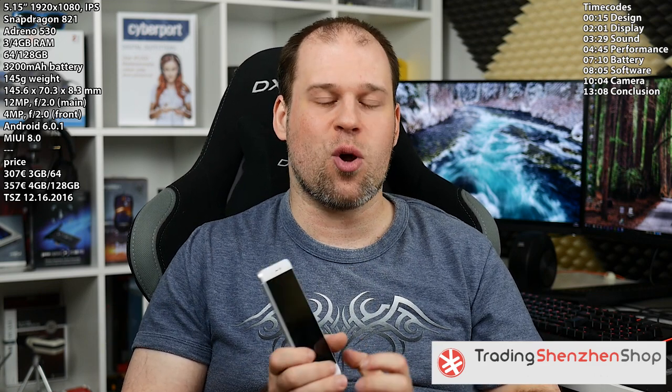Since I wasn't able to review the Xiaomi Mi 5 in the past, I won't really be able to tell you if the Mi 5S is that much of a better phone or not. But at least now, thanks to TradingShinZen.com, I can tell you how good of a phone this is and how well it stacks up to the current flagship competition.